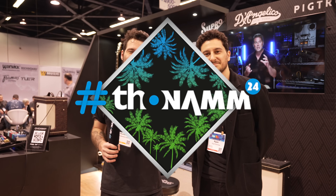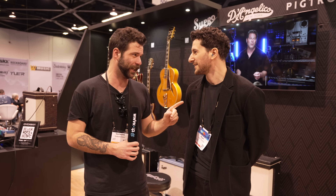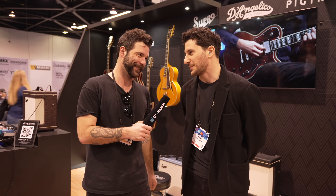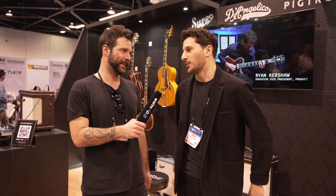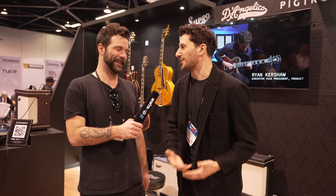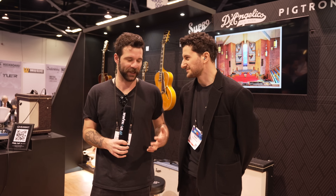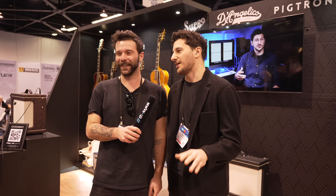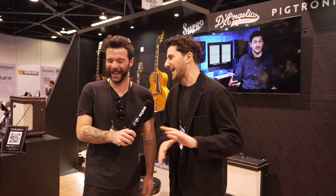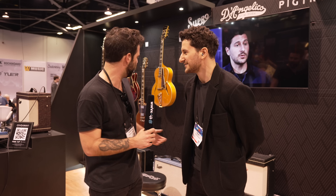Hey, what is up guys? Guillaume here for Thomas Guitars and Basses at NAMM 2024. I'm here with Ryan at D'Angelico. Let's start with that — D'Angelico? Thank you so much for asking. Frankly, for everyone in Europe, probably D'Angelico. But we also accept D'Angelico from our American friends. My grandparents are Italian, so I'm just going to say D'Angelico. No one on the internet is happy ever, so no matter what you say, it's a mistake. Fair enough — thank you so much for taking the time.